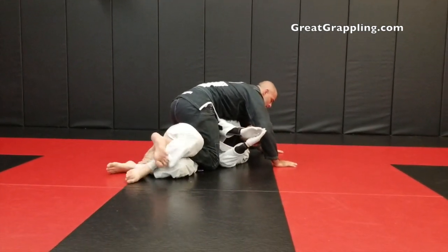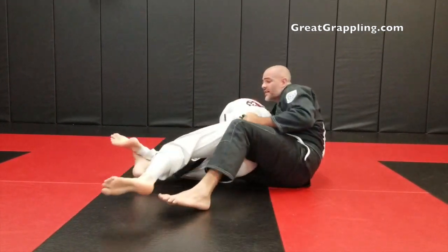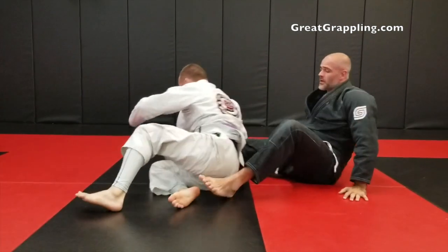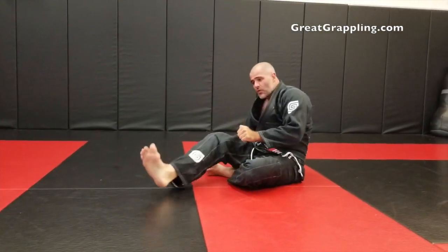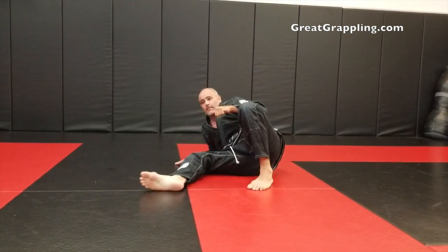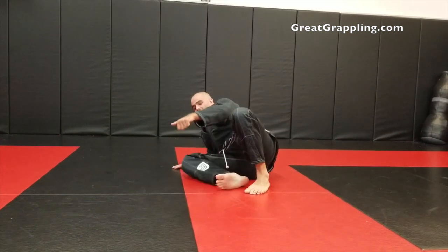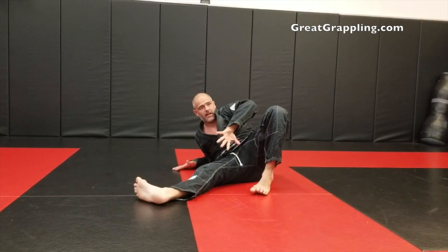One more time: trap, back step, heavy, sitting, pulling, extend that leg, set the hook. What's a little bit different about this is that extension of the leg when you start to pull them up. Make sure that when you're pulling, they put all their weight on their knee — that will give you the ability to take control and turn their hip and back towards you.